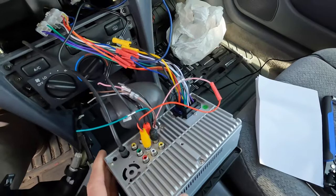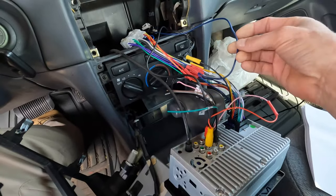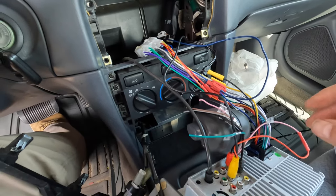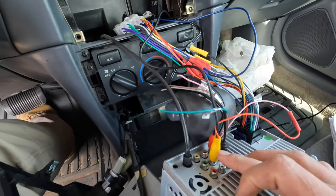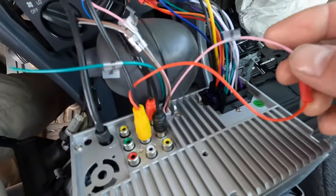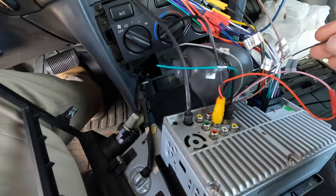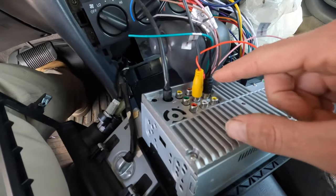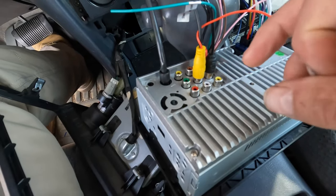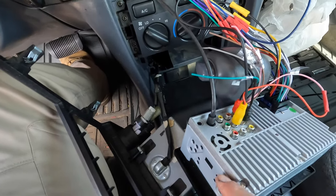Before you close everything up, give a little tug on all these connections. I integrated a blue wire — that goes to the amp and speaker I'm installing. The yellow one is for the backup camera, integrated with a small plug. The solid pink one is also for the backup camera; the pink with black is for a forward camera. Then you've got the RCA jacks — black and red — those are going to the amp in the back.